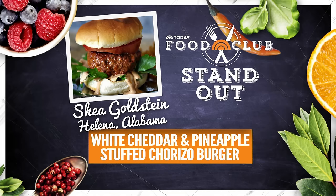And what about the smell? You just grill it a little bit on the grill. A little more salsa. Hey, before we go, we want to mention a Today Food Club member standout — Shea Goldstein from Helena, Alabama, made a white cheddar and pineapple stuffed chorizo burger. Get the recipe — go to today.com/food.